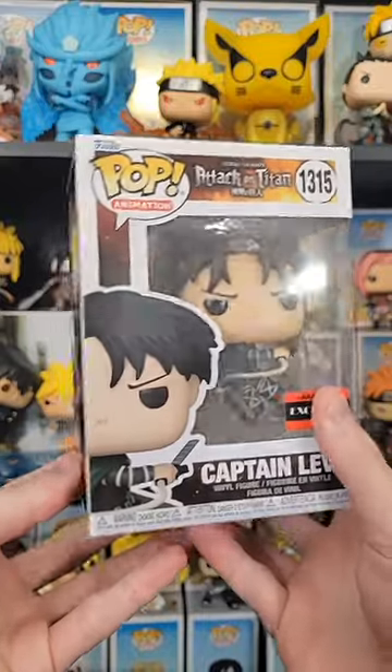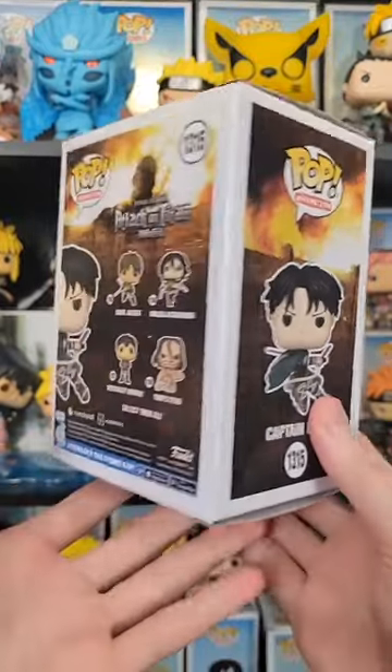Did I see the new Captain Levi Funko Pop? Why, yes, I did. We have it here today to unbox. I do want to say a special thank you to AAA Anime for sending this over to me so I can review it early for you guys.